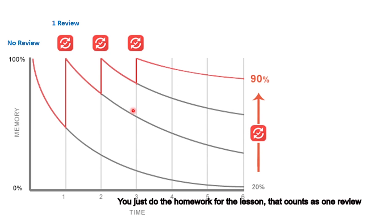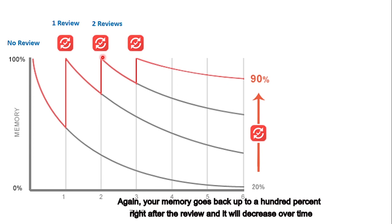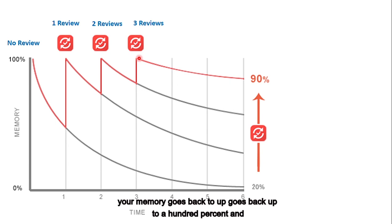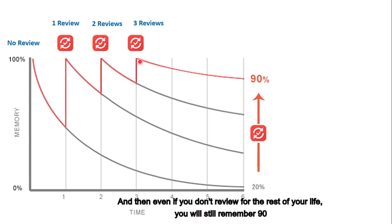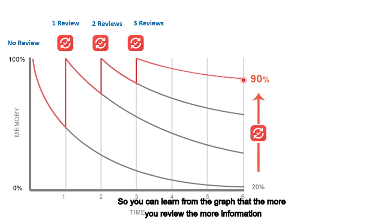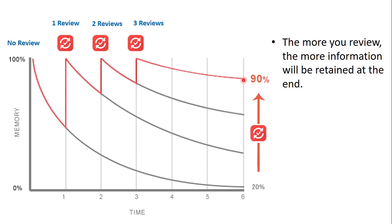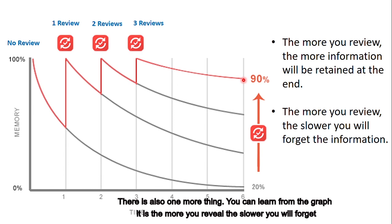And if you do two reviews, this curve represents two reviews. Again, your memory goes back up to 100% right after the review and it will decrease over time. However, this time it will decrease to about 60%. What if you do three reviews? This curve represents three reviews. It goes back up to 100%, then decreases to almost 90%. This tells us if you do three reviews, even if you don't review for the rest of your life, you will still remember 90% of the information. So you can learn from the graph that the more you review, the more information you are able to retain.